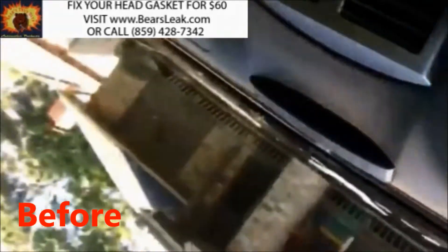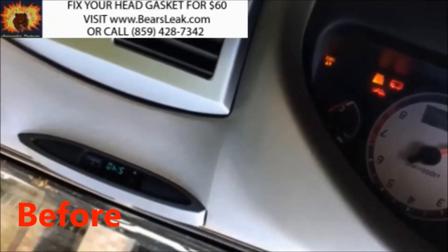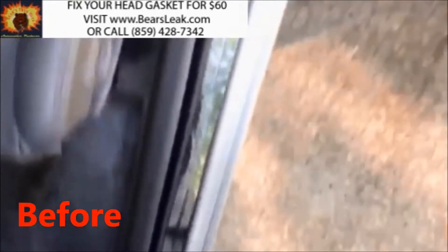Hi, Joe from bearsleak.com. I wanted to share a quick video that a customer sent in showing the success they had using our head gasket sealer on his Nissan Maxima.